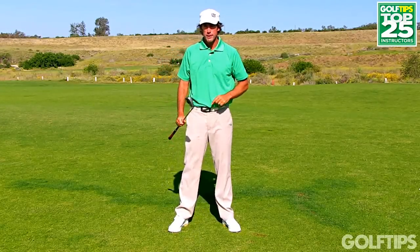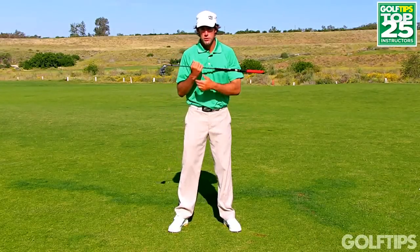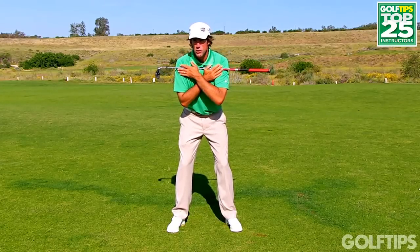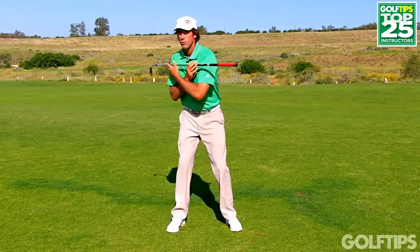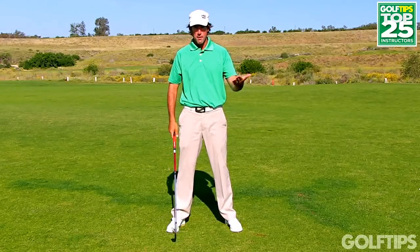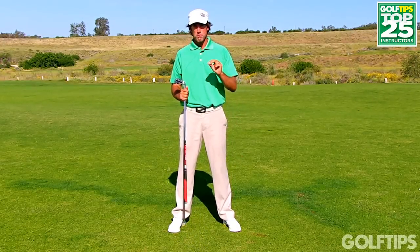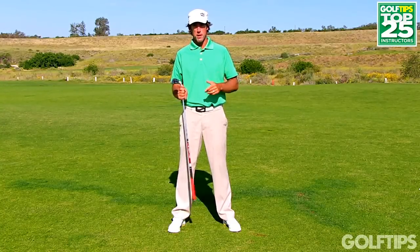Let's review: if you want to find your natural backswing position — which does not involve keeping your head still — simply do what I call the 'Hey Dan,' or put your own name in there, and turn and look over your shoulder. Repeat that a few times, get a feel for that movement, then simply apply it when you're hitting a golf ball. I promise you'll find a much more comfortable backswing position and it should make your ball striking much better.